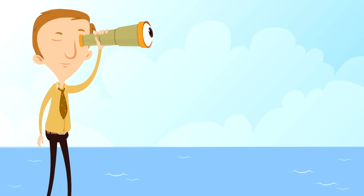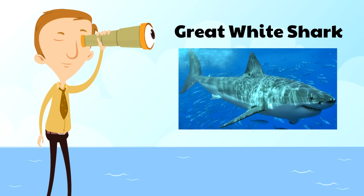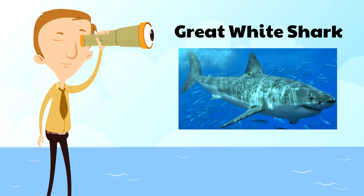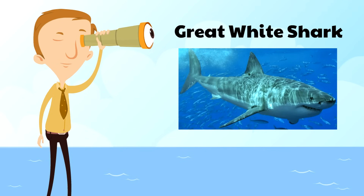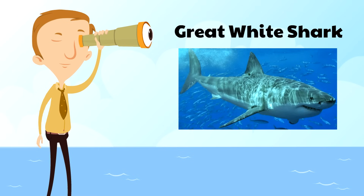Next, we're going to show you the great white shark — perhaps the most famous shark of them all. This is the shark that most people think of when they think of sharks, and the great white shark is really intense: 23 feet long, and they eat all kinds of things — dolphins, sea lions, whales, seals, and even other sharks.